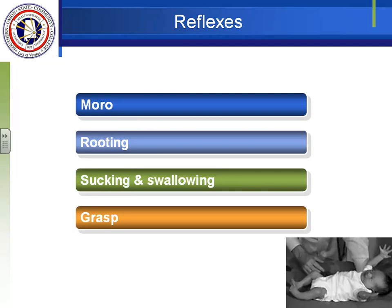We're on part two of the newborn lecture and we'll look at the different reflexes common in a newborn. We'll look at Moro, rooting, sucking and swallowing, and grasping.